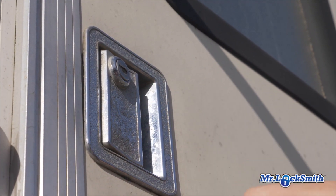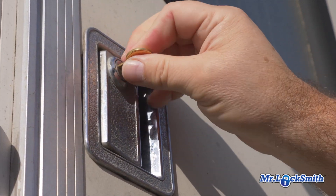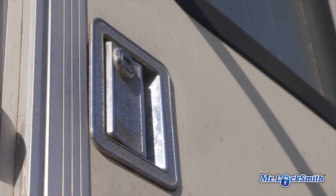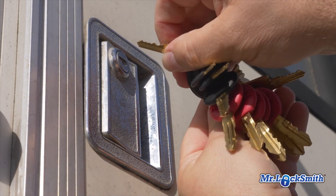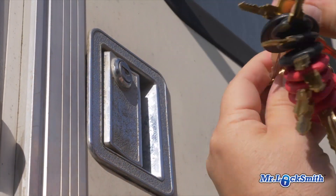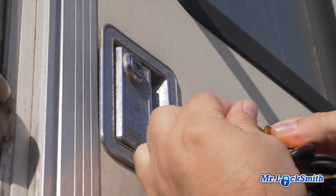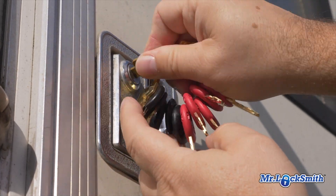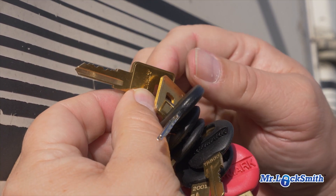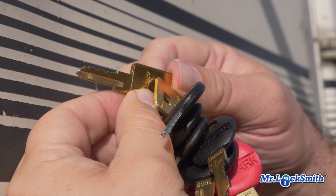Here's the camper lock — it's a Tri-Mark lock, very popular. You can use a Y11 key, easy to impression, and sometimes there's even a code on it. But all we've got to do is just take the tryout keys, and we should lube it first, but these things are so simple, there's nothing to them. There is the key. Here's the key that fits and turns the lock — opens and closes it really easy. These locks are so simple.